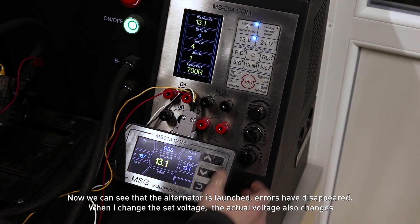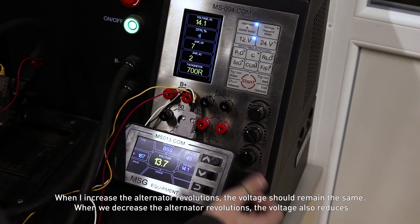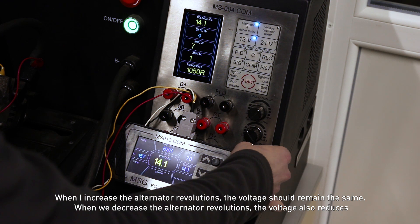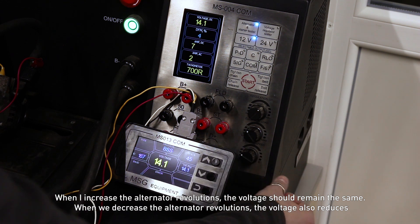When I change the set voltage, the actual voltage also changes. When I increase the alternator revolutions, the voltage should remain the same. When we decrease the alternator revolutions, the voltage also reduces.